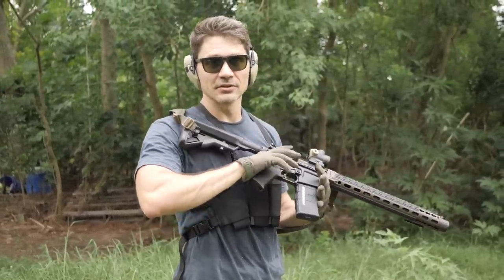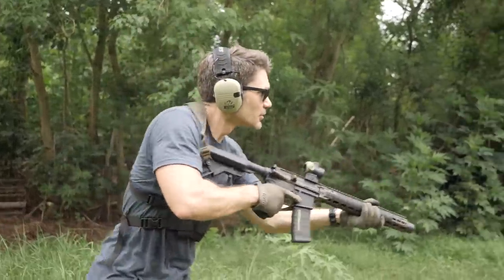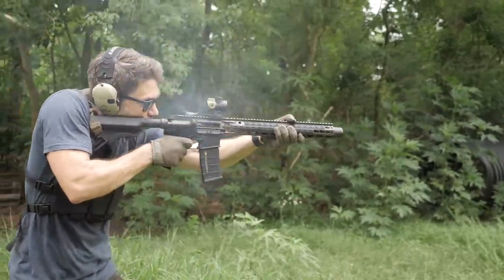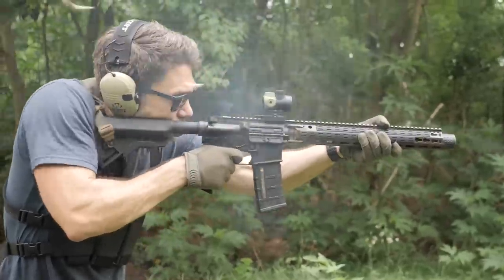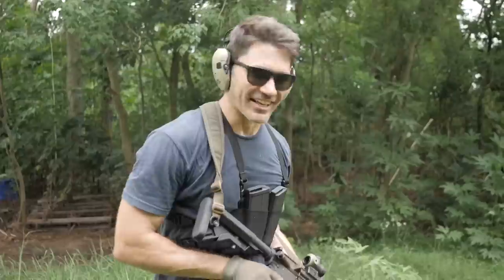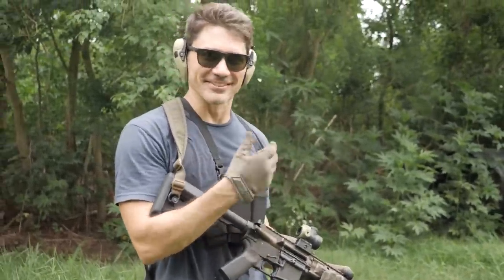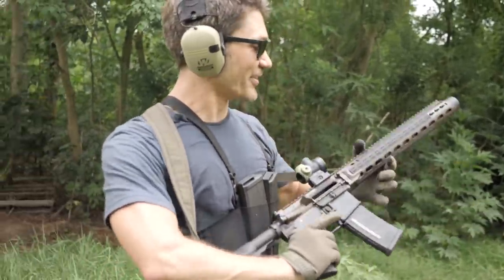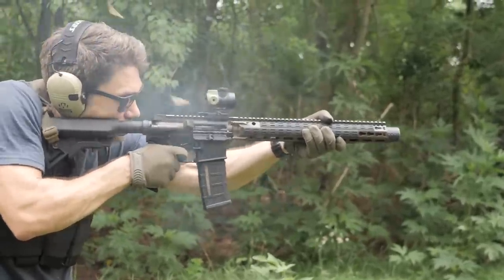We shot a full magazine of 300 Blackout full auto — the top half supersonic, the bottom half subsonic. It was hilarious: it even affected the cyclic rate a little, slowing down noticeably when it hit the subsonic rounds. It works really well with both.